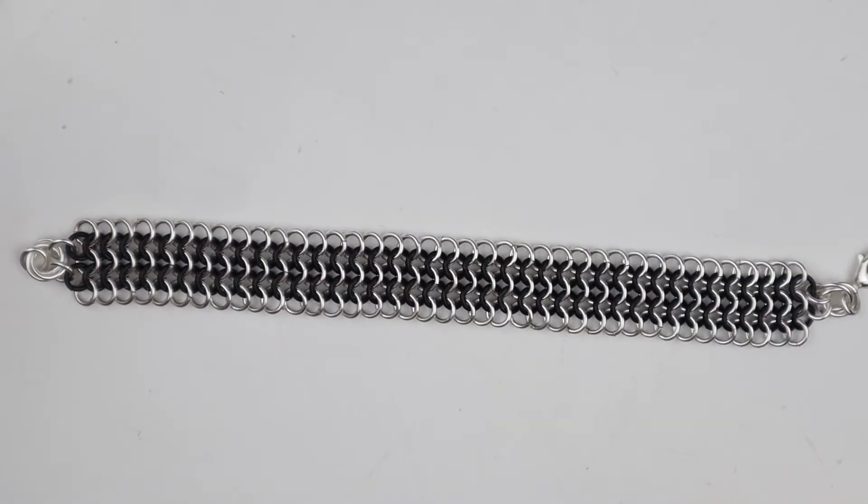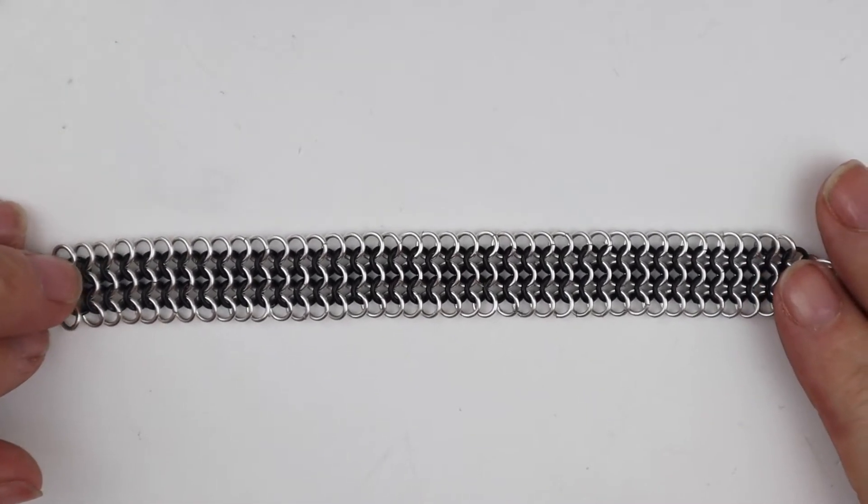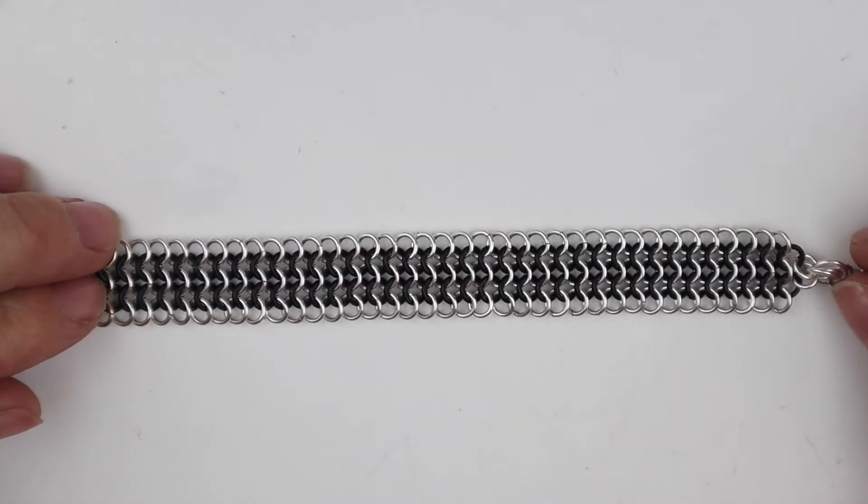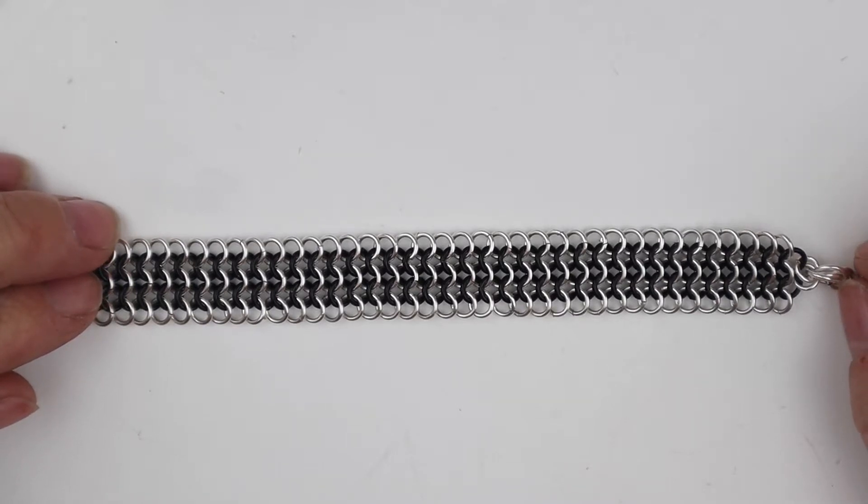Hello everyone, welcome back to the Rocks and Change YouTube channel. My name is Flo Hastings and today I'm going to show you how to make the European 4-in-1 chainmail weave. This is a very ancient chainmail weave. It was used in medieval times to make suits of armour and it's one of the most popular ones that still is used today.